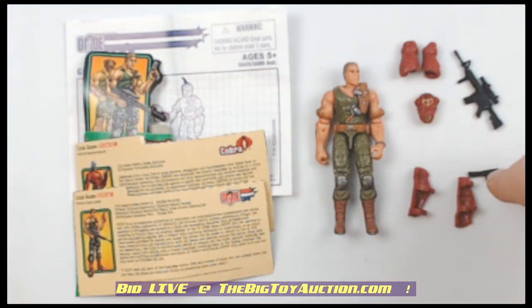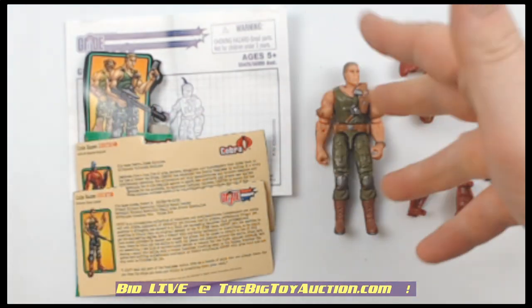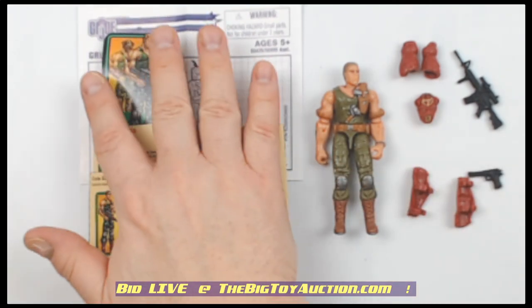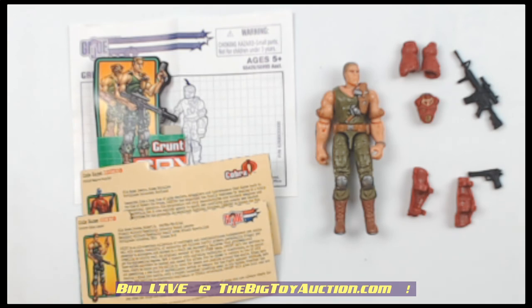So you're going to get all of that gear right there, pretty cool stuff. You're going to get the figure, the new sculpt, and you're going to get this little bit of ephemera. Head on over to TheBigToyAuction.com. You can leave your pre-bids right now or join us live on Auction Day. We look forward to seeing you at the auction.